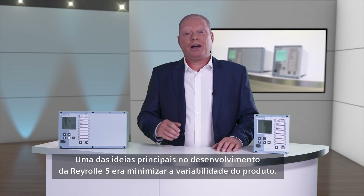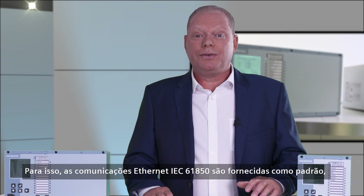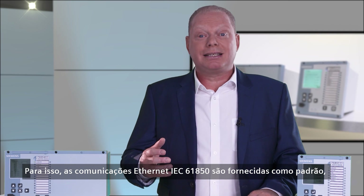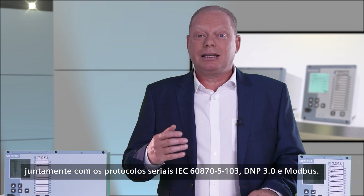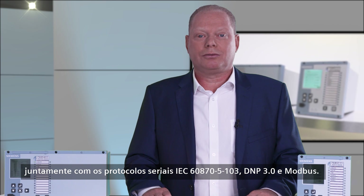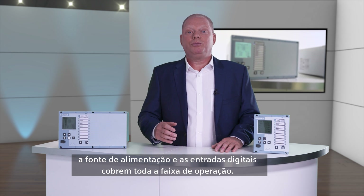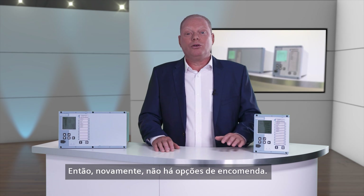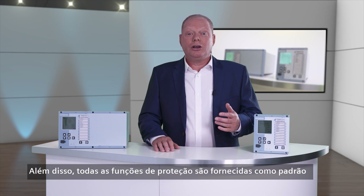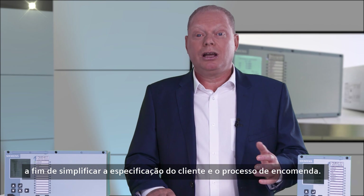One of the main drivers in the Reiro 5 development was to minimise the product variants. To achieve this, IEC 61850 Ethernet communications is provided as standard, along with IEC 60870-5-103, DNP3 and Modbus serial protocols. The current and voltage transformer inputs, the power supply and the binary inputs cover the full range, so there are no ordering options. In addition, all of the protection functions are provided as standard and can be enabled by the user accordingly. This creates a very simple product structure, thus simplifying the customer specification and ordering process.